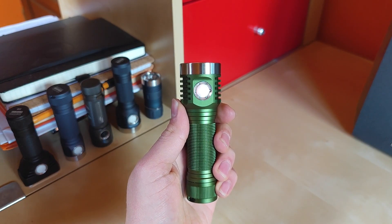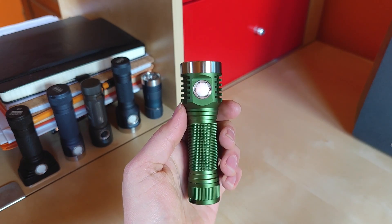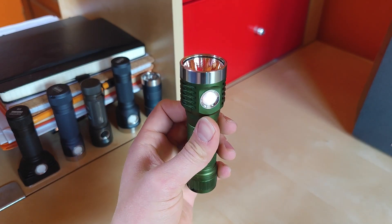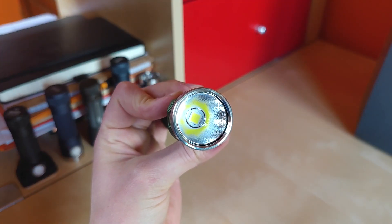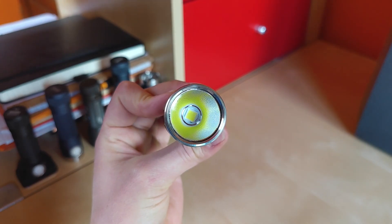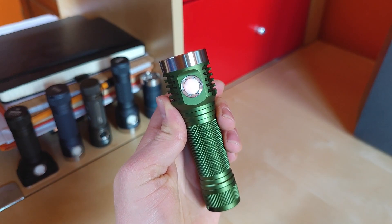This is the new MSR D1K, the 21700 cell version of the popular D1 pocket thrower. This time we have a special edition with the SFN60 emitter producing nearly 8000 lumens from such a tiny little flashlight. This thing is just a monster, so let me show you what it does in real life.